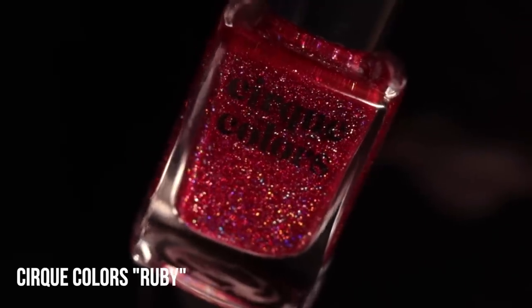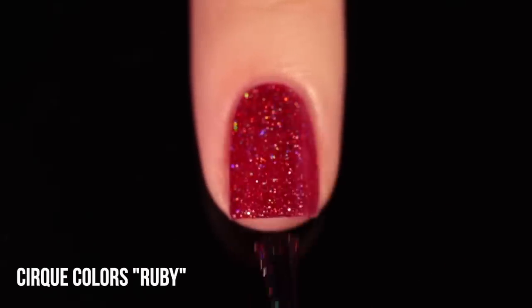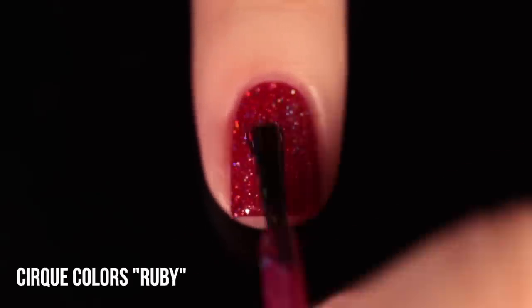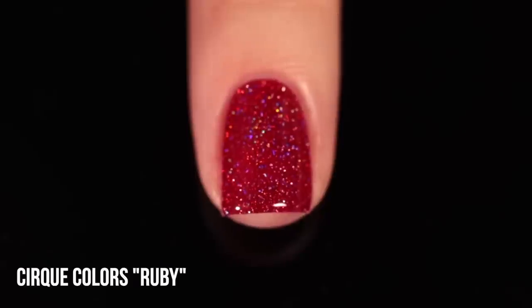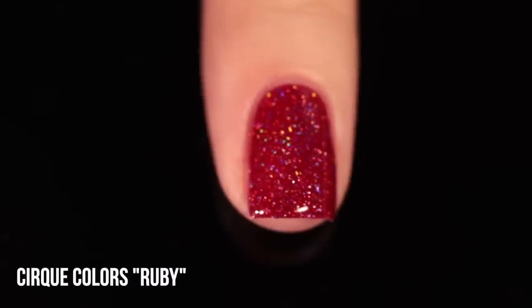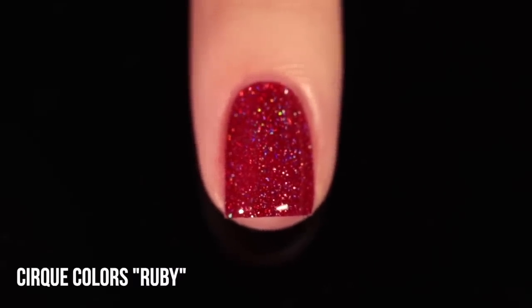And then on the opposite side of the spectrum, we have the shade Ruby — the same formula with that red jelly base and these irregular silver holo flecks running throughout. The shapes and sizes can really vary but they're all very tiny and delicate. This one is definitely more on the pinky side — rubies themselves tend to be a little more pinky than reddish — but still overall looks like a mostly red polish. Very sparkly and very faceted. If you're looking for a cooler version of Fire Opal, this is exactly that, and I really like having both because sometimes you're looking for a warm red and sometimes you're looking for a cool red.